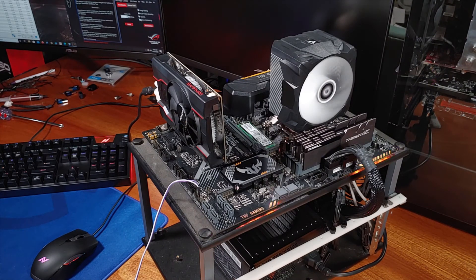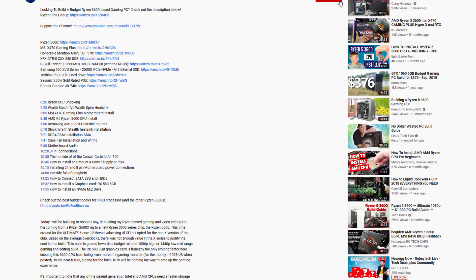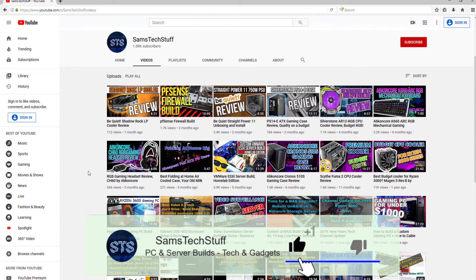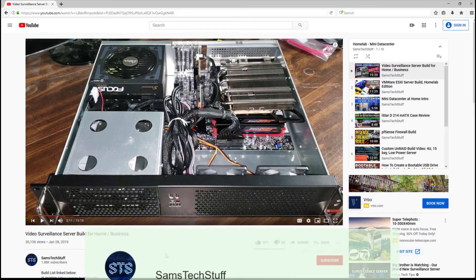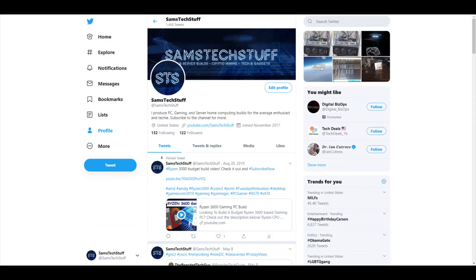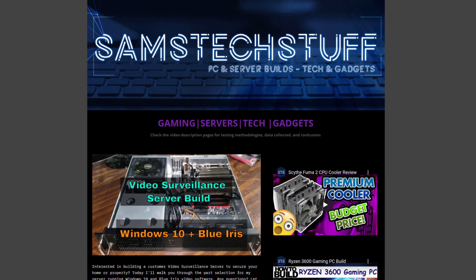I'll be linking out to the Arctic Freezer 13X cooler and the rest of the build parts in the description below, as well as the manufacturing specifications, so definitely remember to take a look at that. If you liked this video, hit that thumbs up button and let me know in the comments section. I create gaming PC and Homelab tech videos every week, so if this kind of stuff interests you, get subscribed to the channel. Until next time, you can follow me on Twitter at Sam's Tech Stuff, on Facebook at facebook.com/SamsTechStuff, or on the website samstechstuff.com. I'll see you in the next one.